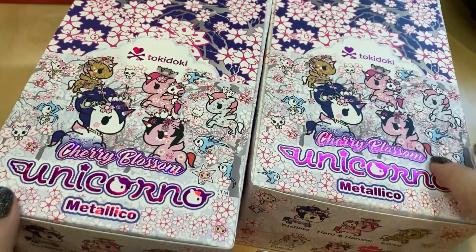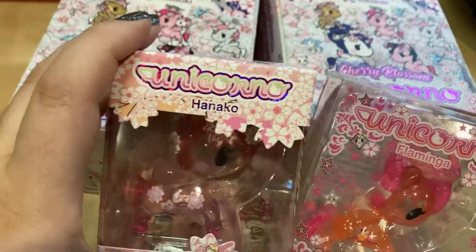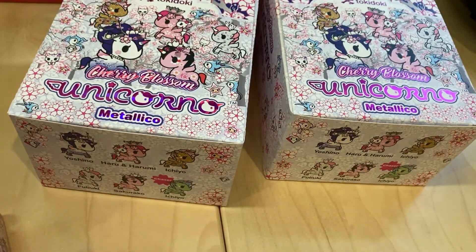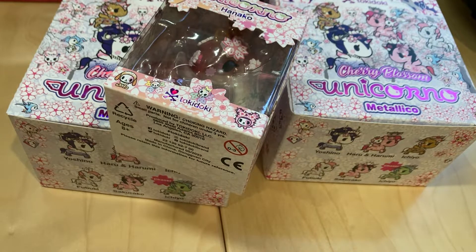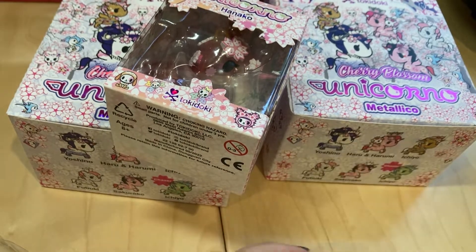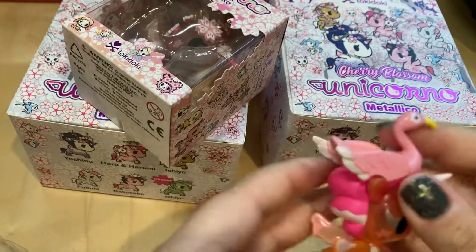I'll show you what the series is supposed to look like. I got two cases, and before I get into those, I'm going to show you these. So this is the online exclusive — let me unbox this. And then the other one is this purse charm that I got. So here is Flamingo as the online exclusive.